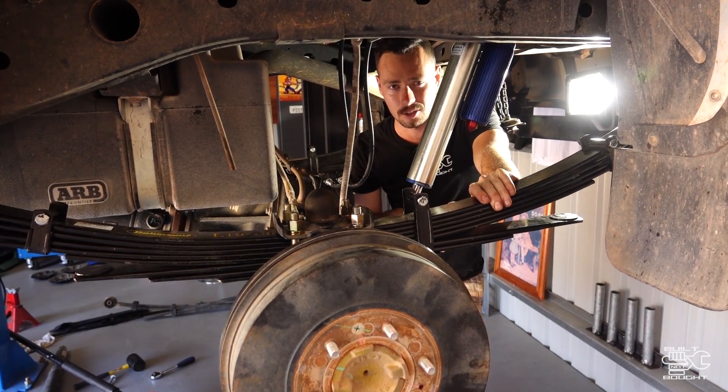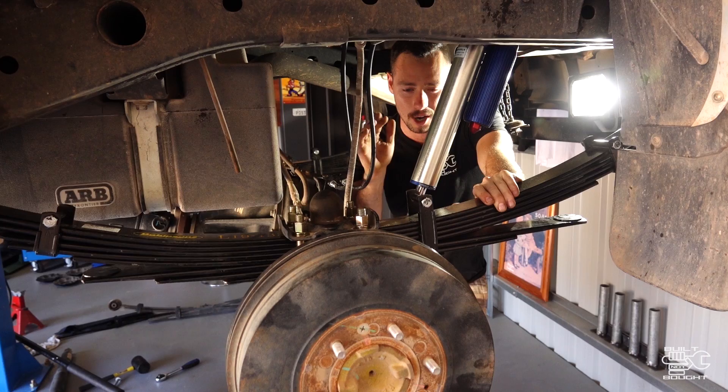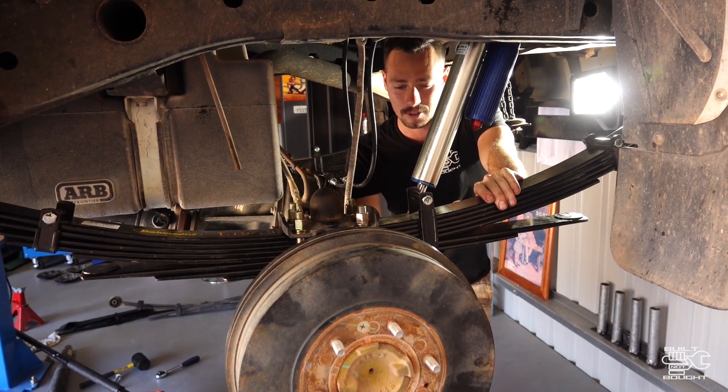Pretty much getting it back on the ground now to see what the ride height's sitting at, then it's heading to the shop — probably down to the boys at Malaga Suspension to tune up all the suspension, get the height right, the wheel alignment, and be ready for the tracks.